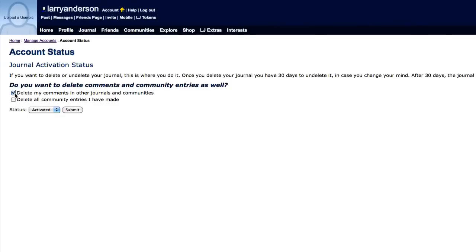Select Delete my comments in other journals and communities, then select Delete all community entries I have made. In the drop-down, select Deleted.